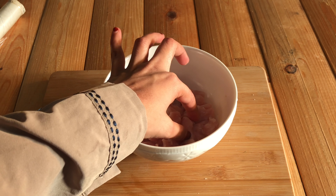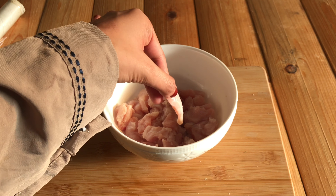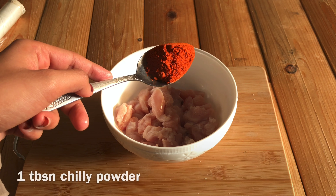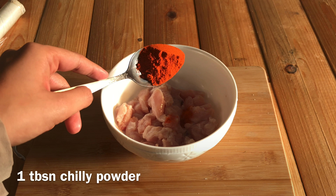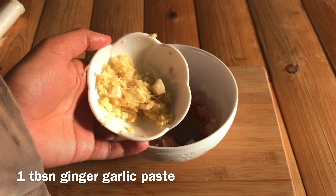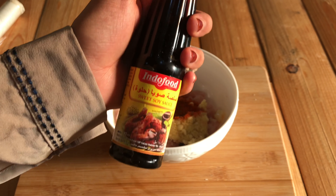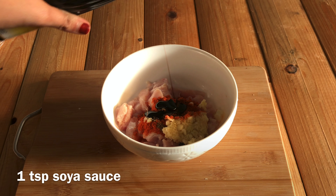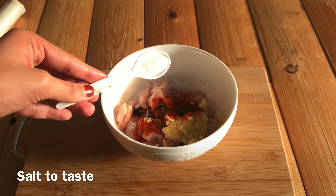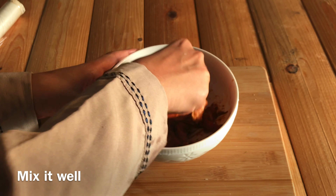I am going to make a chicken filling. I am going to use 100g boneless chicken. 1 teaspoon of pepper powder, 1 teaspoon of ginger garlic paste. You can skip the soy sauce, but you can taste it. Mix it well and add a marinade.